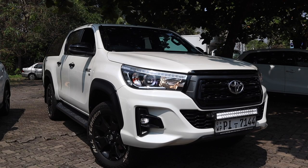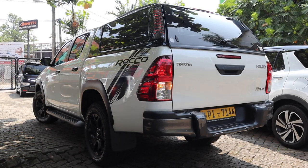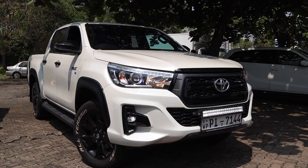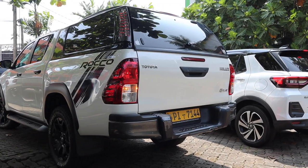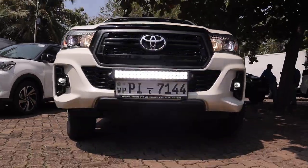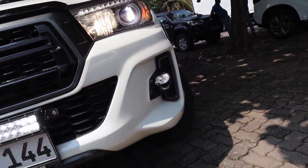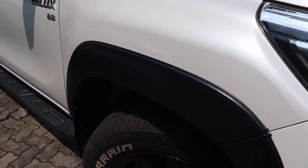Over the years we've become familiar with the durability and toughness of Hiluxes, but obviously there's more to vehicles than just durability. Thankfully, this 8th generation Hilux has more going for it. Toyota launched the 1st generation Hilux in 1968. Since then, the Hilux has become one of Toyota's most recognizable models — dependable, capable, and great value for money. The Hilux has come a long way in its 54-year lifespan. This current model was launched in 2015 and is a far cry from the early days.